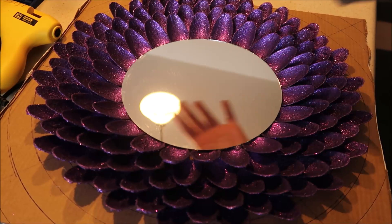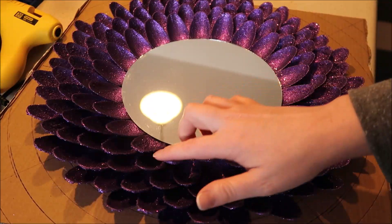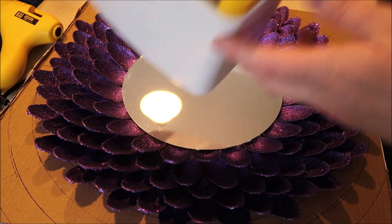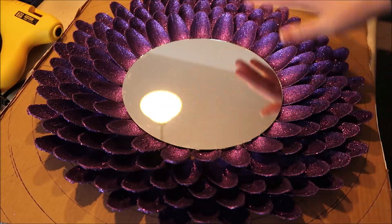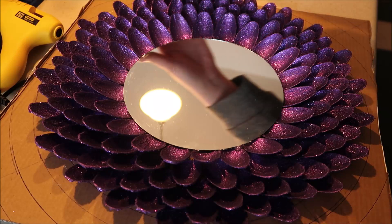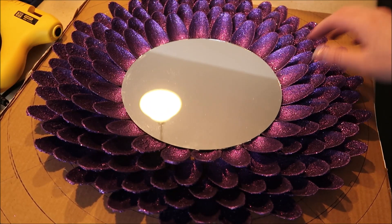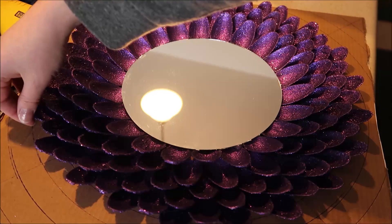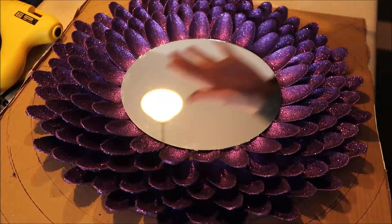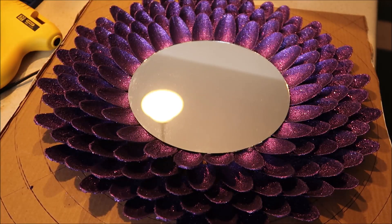Here it is! I'm still debating adding another row — I have about three rows already using three packs of spoons with a little left. I'm going to cut off the excess cardboard so you won't see it. I really like how it turned out — I love the glitter. My husband wasn't sure about it but when it was finished he said he actually liked it. You can peel off any spoon glue bits and touch up if needed.